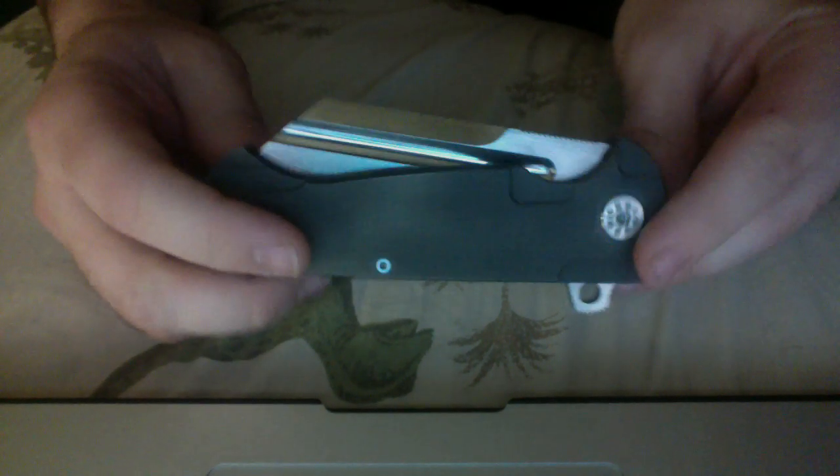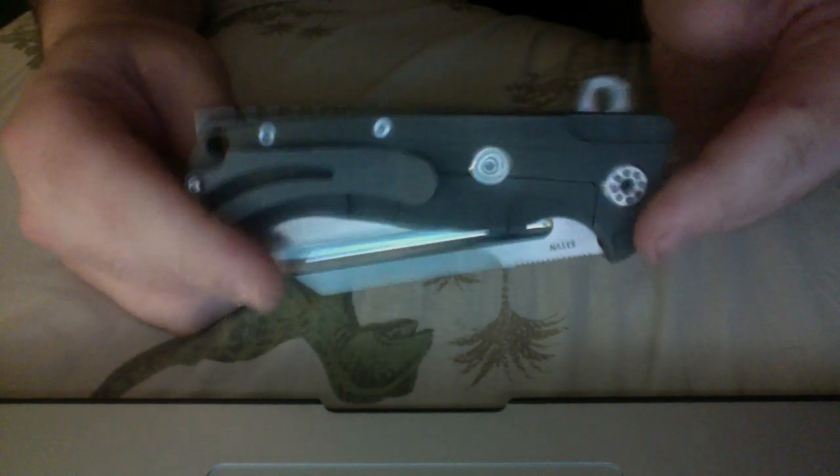So, again — amazing, amazing knife. S35VN. I'm going to do another, probably more comprehensive review, but I wanted to get some people a nice view of this. Hope you dig it.